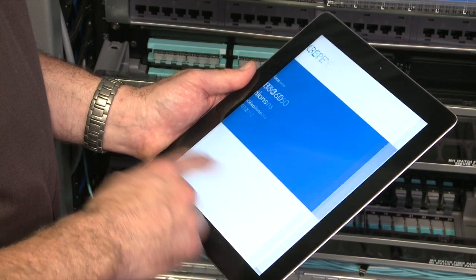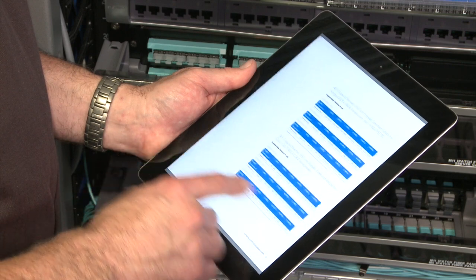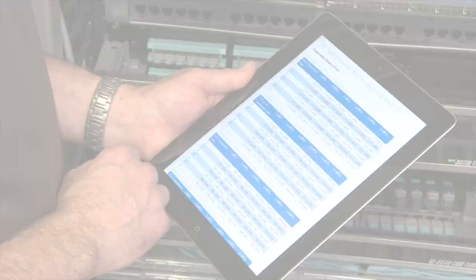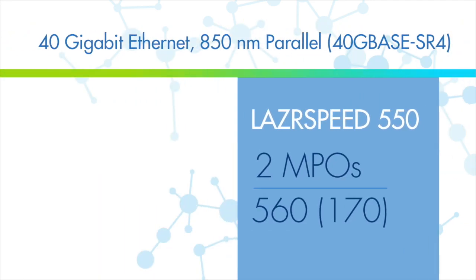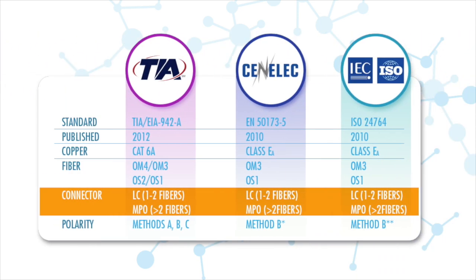Instapatch 360 sets design limits for the supported distance for a given application based on the number and type of intermediate connectors and the type of fiber being used. To upgrade to 40GBase SR4 over laser-optimized 550 OM4 fiber based on two MPO connectors, the supported distance is 170 meters, which exceeds the distance defined by the standards. Unlike other solutions that require multiple types of trunk cords, Instapatch 360 trunks and modules are configured with the globally adopted method B polarity, which makes the upgrade process easy and straightforward.